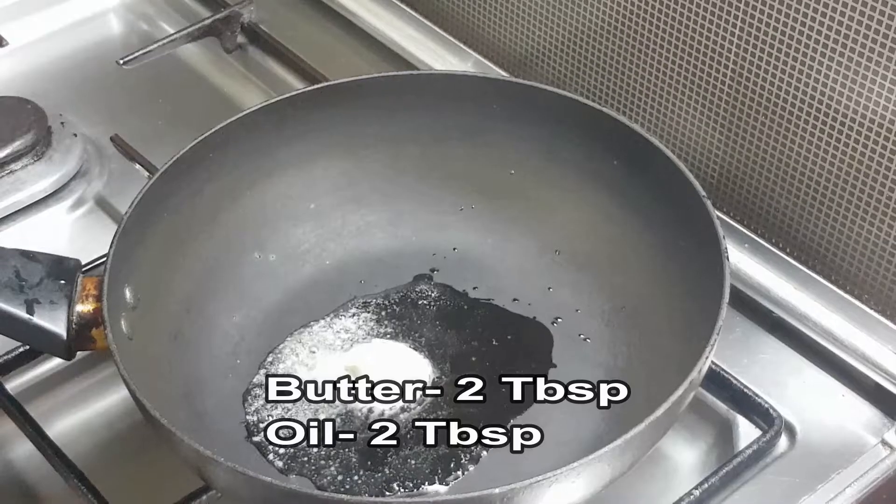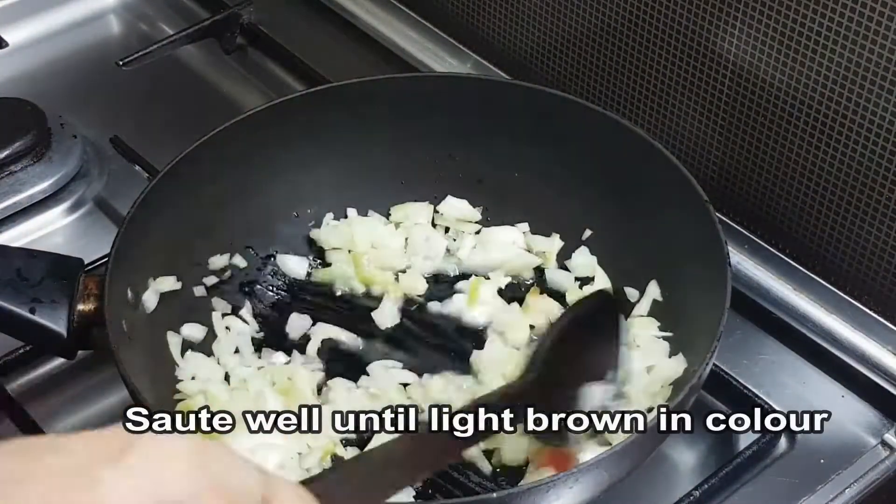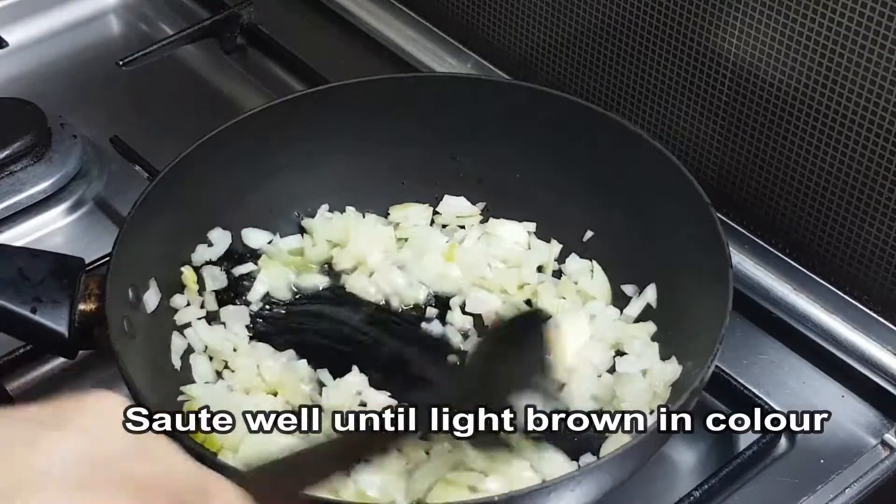I am going to put butter in a pan and oil. After that, I am going to make a light brown color.